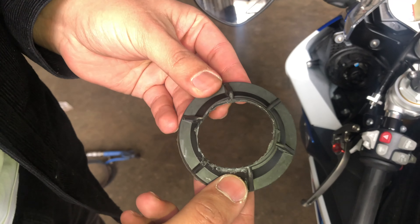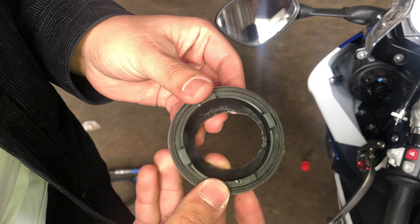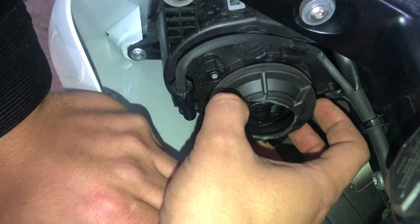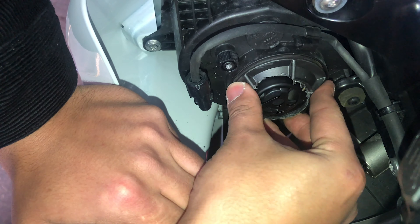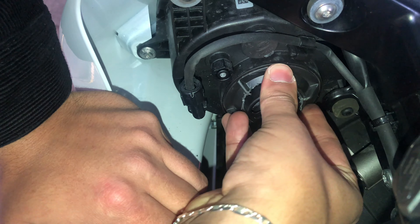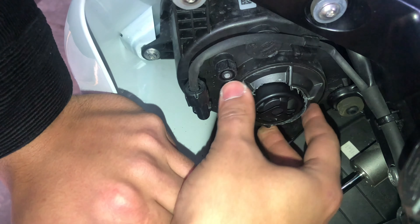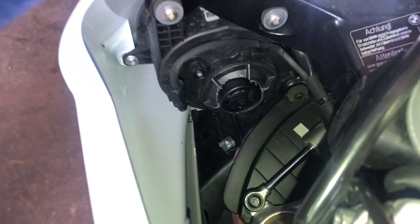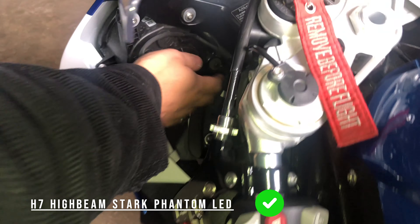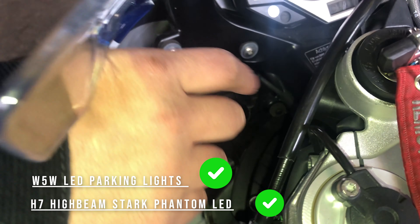Alright guys, this is the aftermath after drilling some holes in the cap — made in Slovakia. Let's get back in business. Find your sweet spot and lock it in. There you go — perfect, no gaps, perfect fitment. It's not going anywhere and it's good enough. Alright, so that's the left side done — parking lights to LEDs and high beams to LEDs. Now we're gonna do the right side.